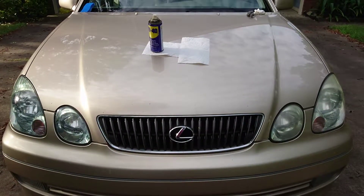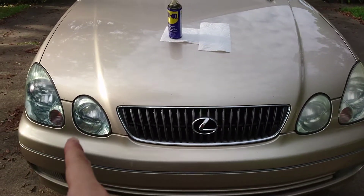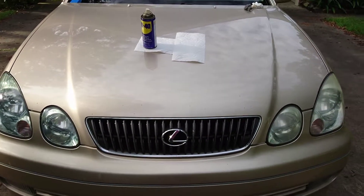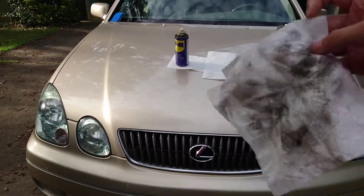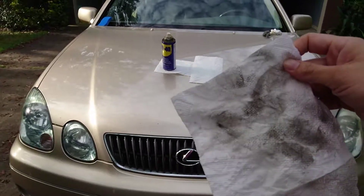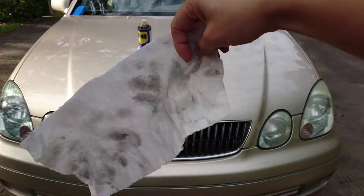That's what I'm talking about — see the difference. The left side is already clean, the right side is not. I only used one sheet of paper towel. Look how dirty it is.